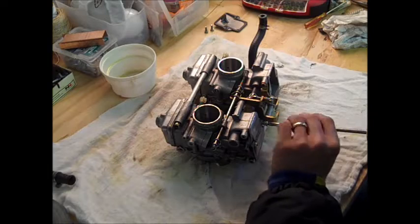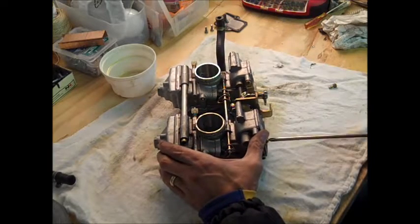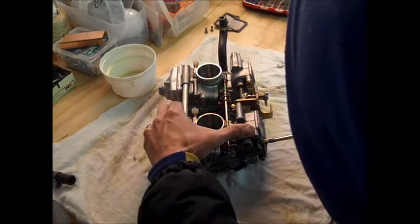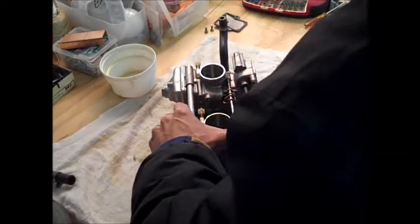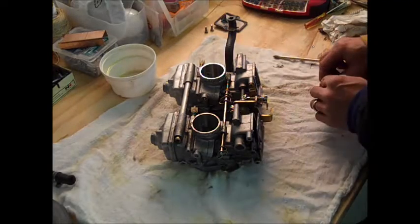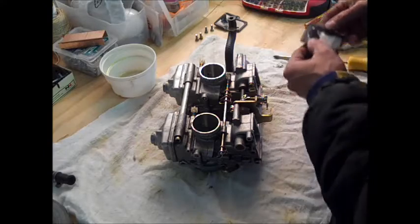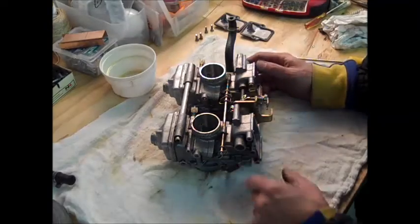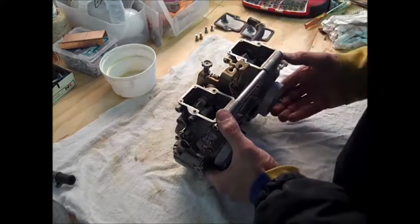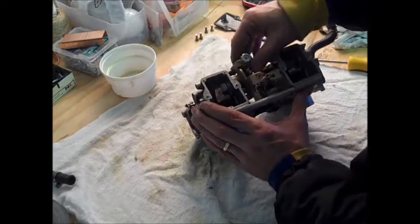Sometimes it takes a little more force. Definitely use the right size Phillips — I'm not sure what number this is, but you don't want to chew up or strip these screws. Make sure it fits in there good; otherwise get a different screwdriver. This one's a little tighter — took a bit to crack it loose. Set the screws aside, and keep the screws with the parts. Now you basically have both covers off.